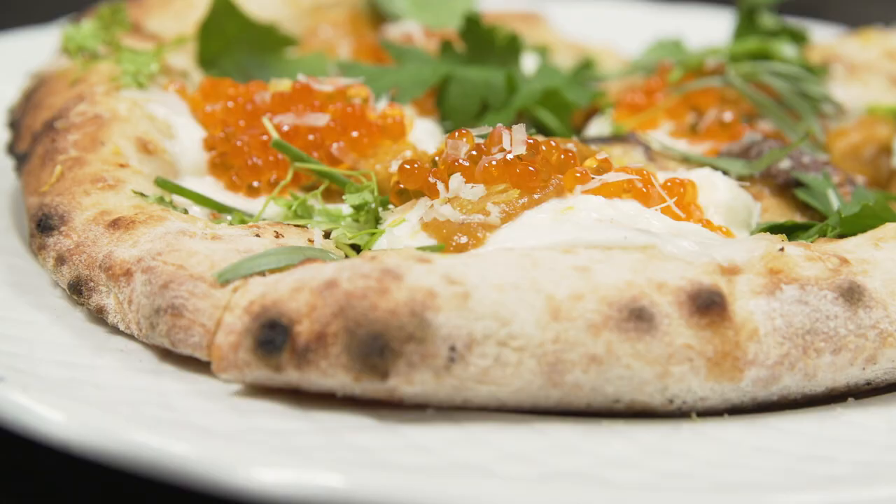Be sure to subscribe to Chef Epic to see what's happening in the industry — because it's awesome and this is what we watch.